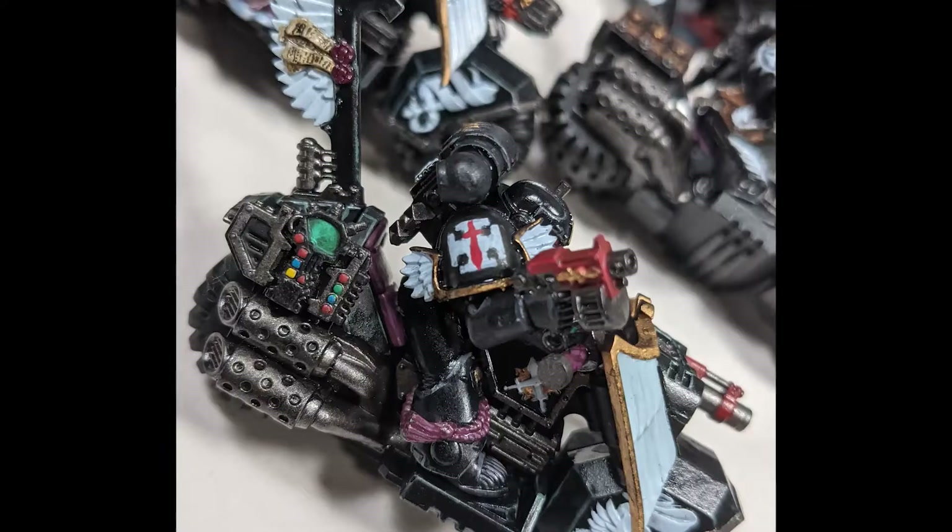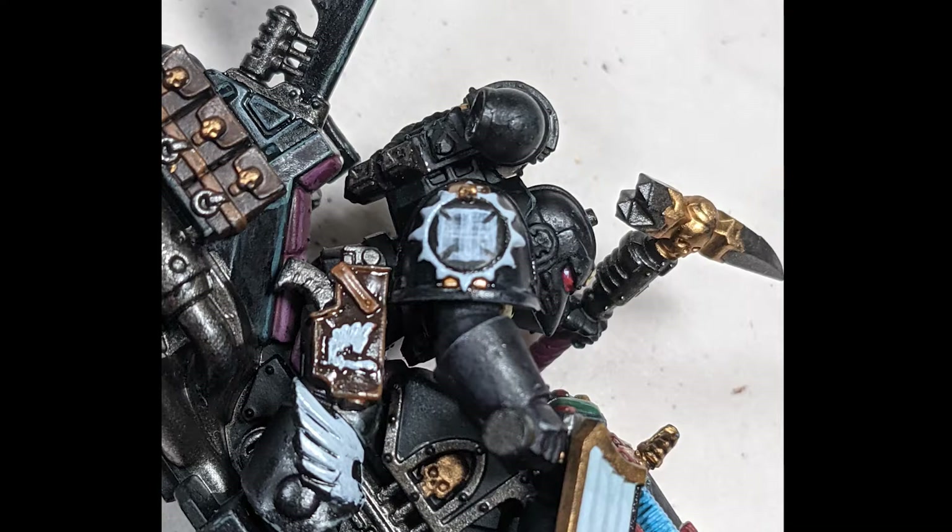I free-handed a crux pattern on the shoulder pads using Wolf Grey. Here you can see how the thin lines layer on top of each other.